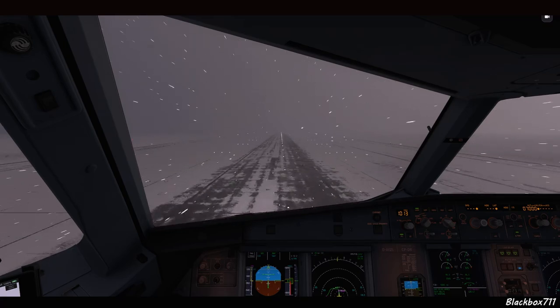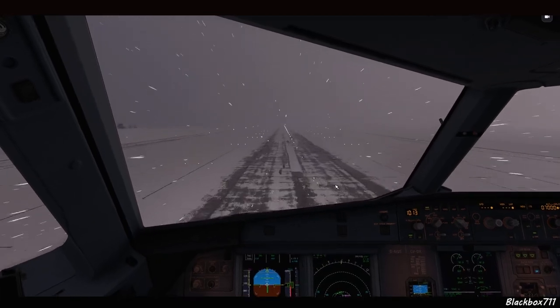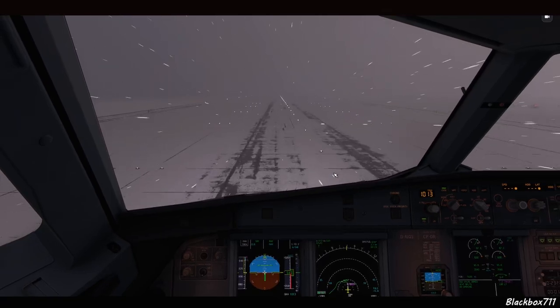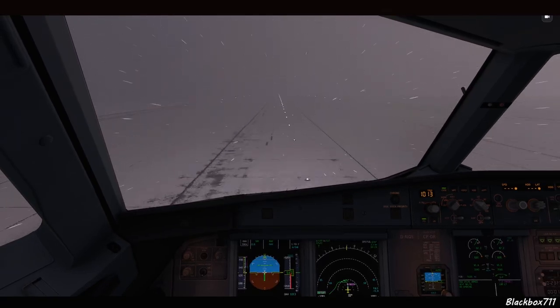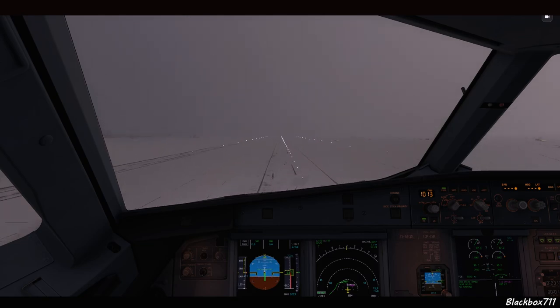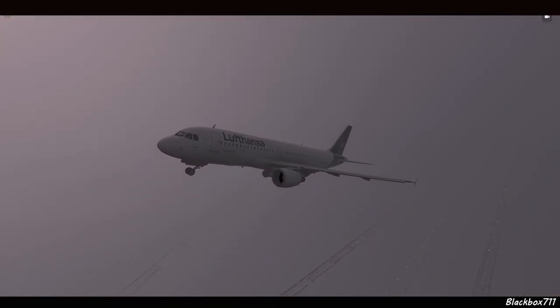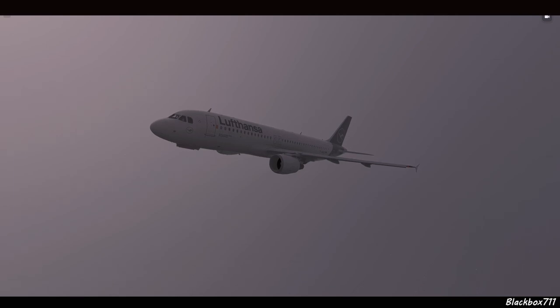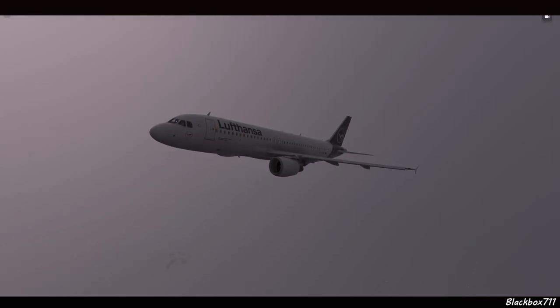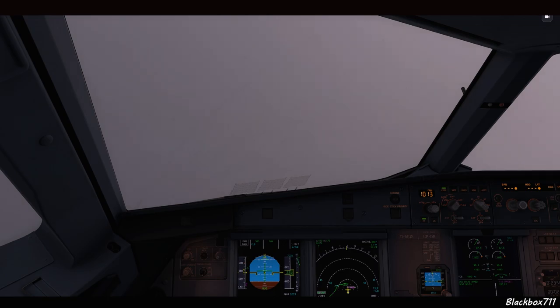From there it's a normal takeoff and climb-out. So there you have it — the new GSX Pro remote de-icing feature. If you enjoyed the video, please leave a thumbs up, and if you haven't subscribed yet, I'd appreciate you doing so. In the top right corner there's a link to a recording from a VATSIM flight with air traffic control in Munich, where we actually perform the remote de-icing procedure. As always, thank you so much for the awesome support — take care everyone, and happy landings!